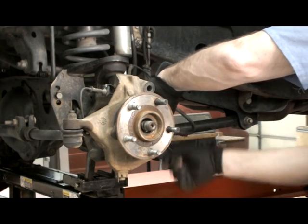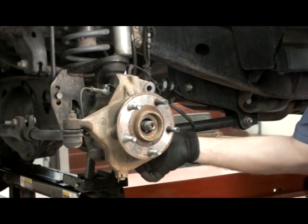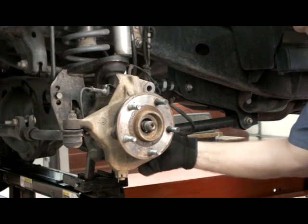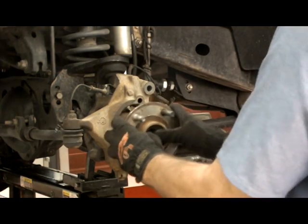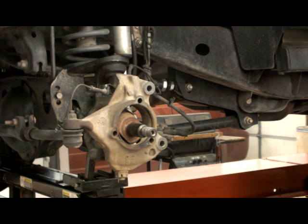Remove the three bolts holding the hub bearing assembly to the knuckle. If equipped, note the orientation of the brake dust shield. Using a soft blow hammer, remove the hub bearing assembly from the knuckle while leaving the axle shaft in the axle housing. Warning: removing the axle shaft with the hub bearing assembly risks damage of the inner axle seals.